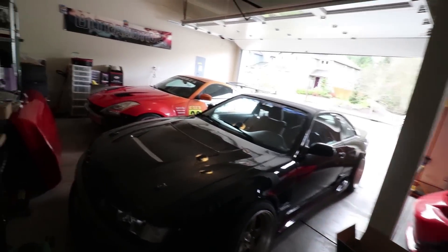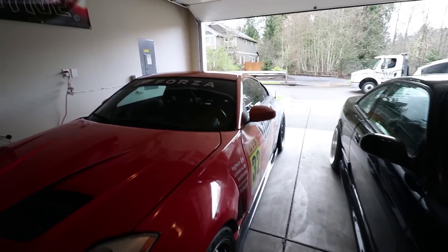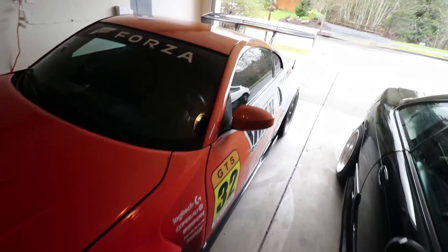Good morning. That is the looks and sounds of a tow truck that is here to pick this thing up and take it to the shop to get tuned. So if you guys missed the last video,